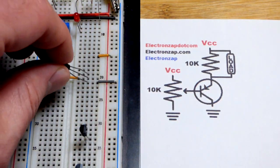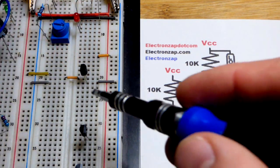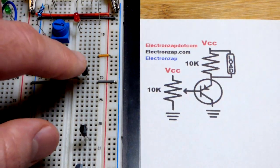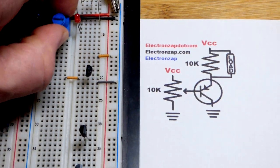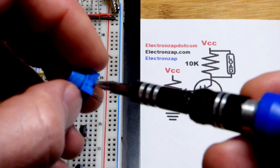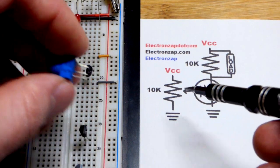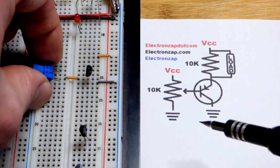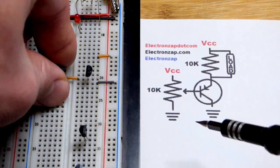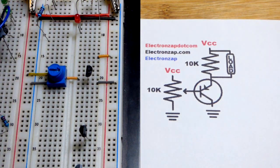We're going to put that to the breadboard, base to the orange jumper, and the collector to the gray jumper. We're going to take the trimpot — this is a voltage divider that we can vary based on the setting. The middle pin is the wiper, so the middle pin goes to the orange jumper, the other two pins to the other jumpers: one to the positive rail, one to the negative rail.